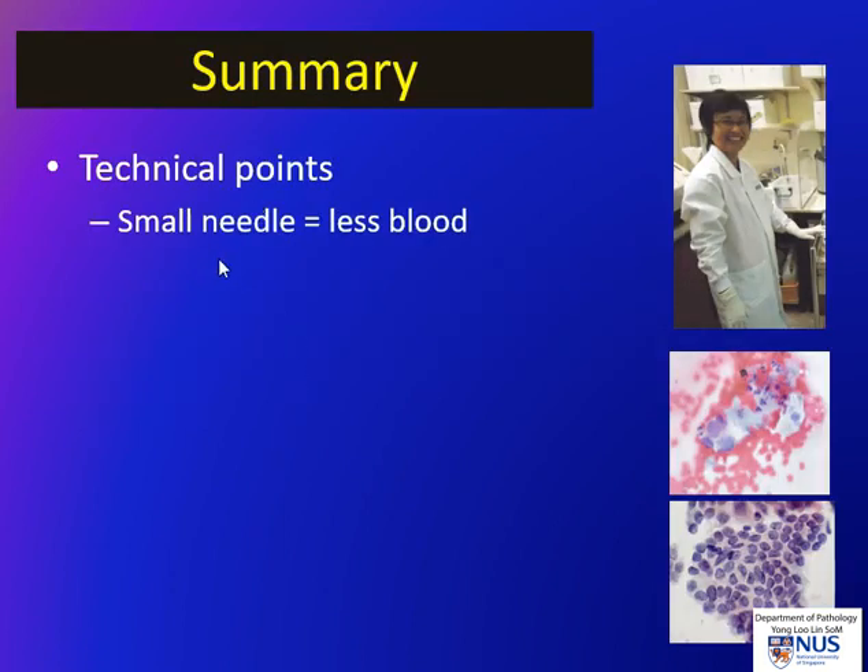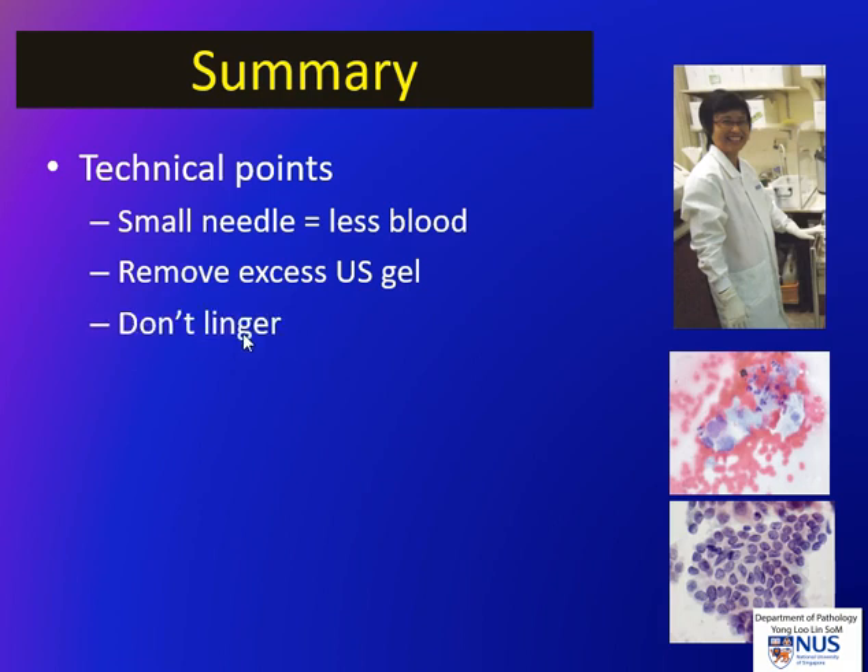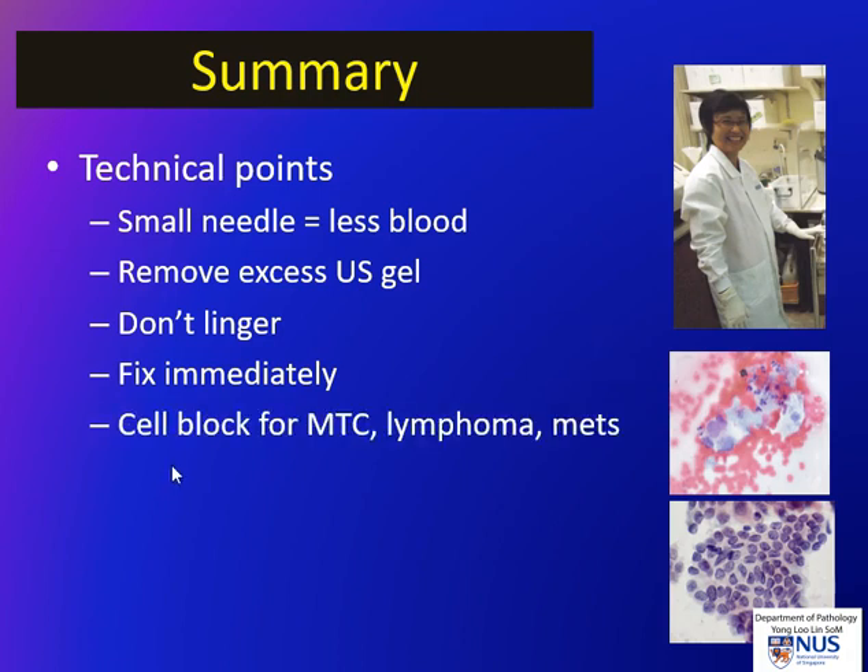To summarize: a small needle will yield less blood but does not yield less material, and a 25 gauge needle is very good and even sufficient for cell block material. It is important to remove excess ultrasound gel from the skin before the needle penetrates. It's also important not to linger in the lesion for more than 7 to 10 seconds to avoid the formation of worms or blood clots. Immediate fixation is very important to avoid artifacts. In the context of thyroid FNAs, cell blocks are useful for suspected medullary carcinoma, lymphoma, and metastasis.